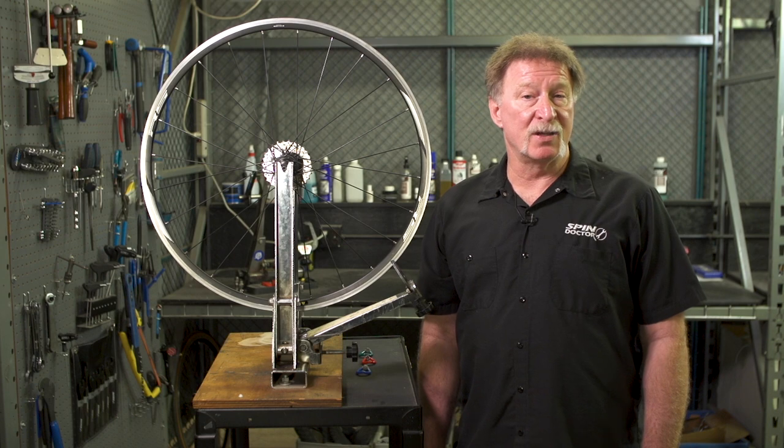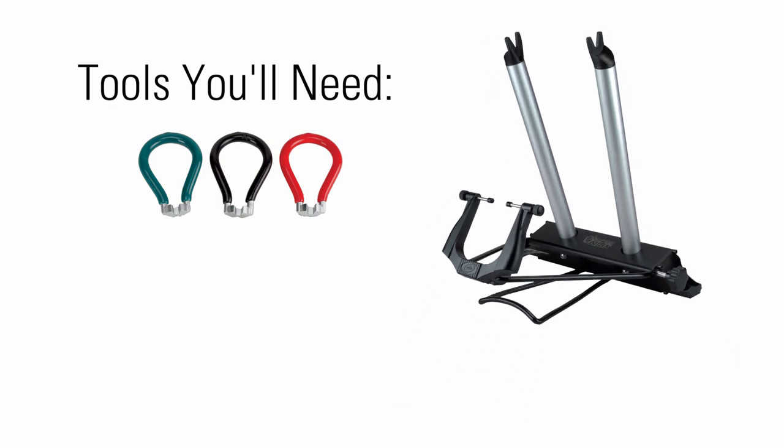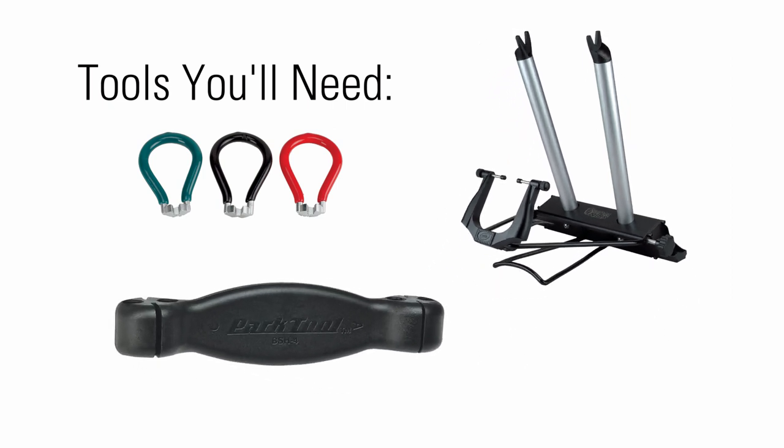Hi, I'm Gene with Performance Bicycle and today I want to show you how to true a wheel. Tools you'll need: a spoke wrench, a truing stand, and a bladed spoke holder if your wheel has bladed spokes.